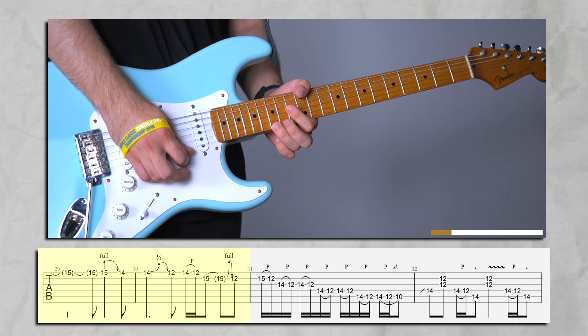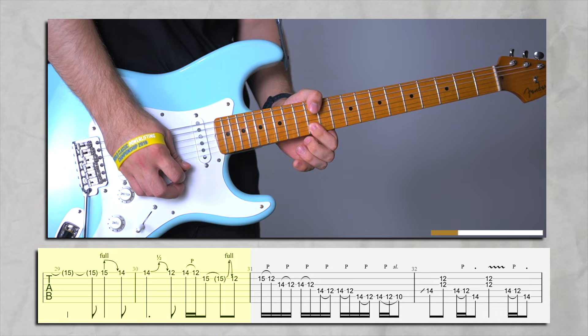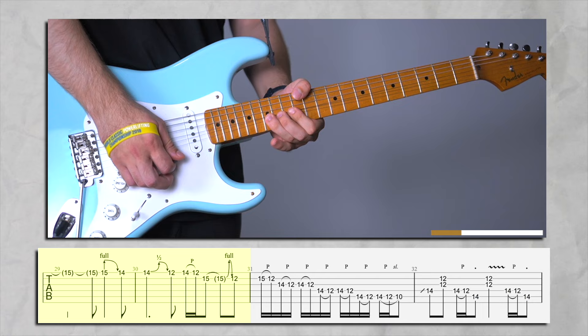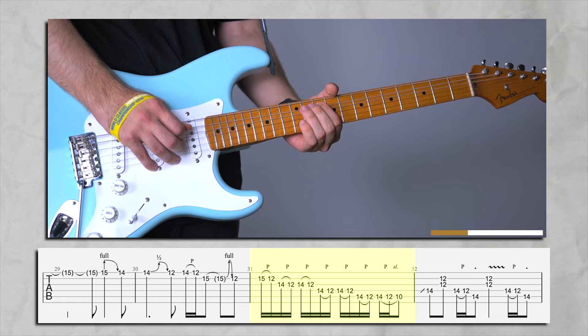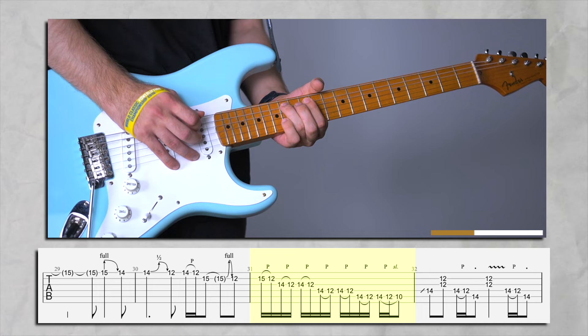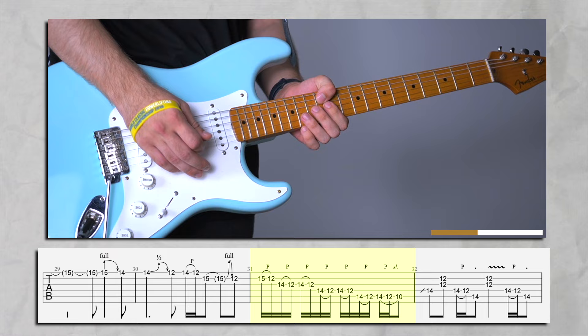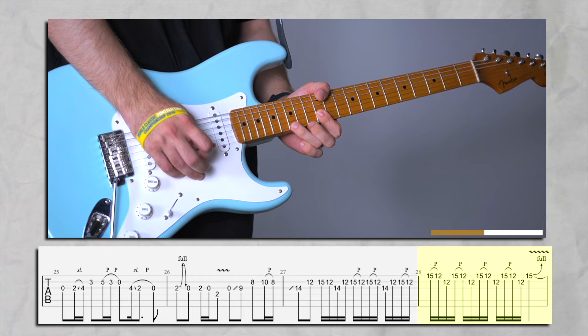Then pick the 15th again, catch the 14th, do just a half step bend, and then pop the 12th again. This is actually very easy. We did this with a slide, right? So you know the basics. Just going down the E minor pentatonic. Let's play from the start.